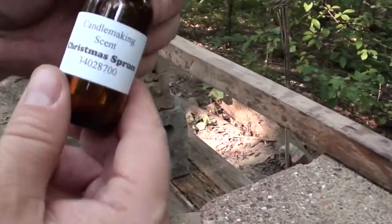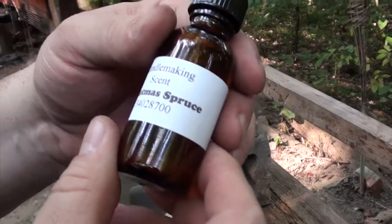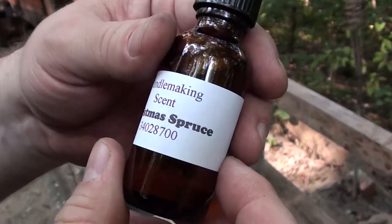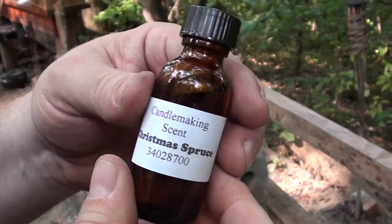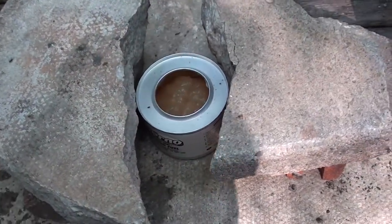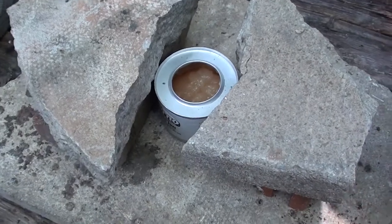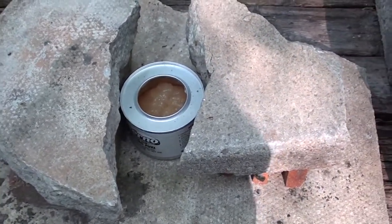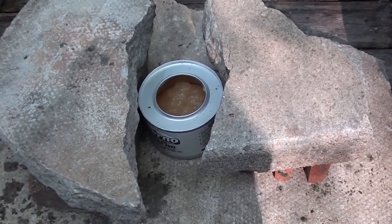As far as the Christmas Spruce scent, it should be 30 drops per pound. Unfortunately we don't have a dropper here at camp so we're just going to estimate it. What we have here is a sterno can, and we have this built up so that whenever we take the wax that is boiling on the fire, we maintain a lower heat. We don't want it too hot because if you dip your candles, the wax will continue to melt and not adhere to the wick.